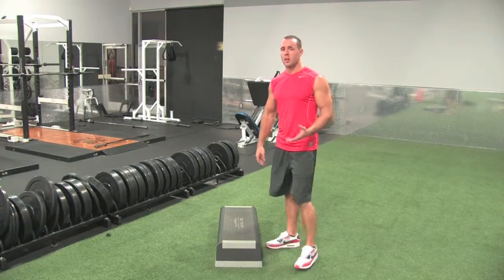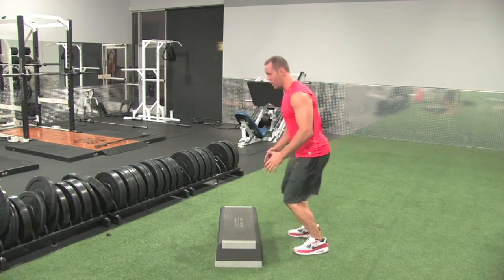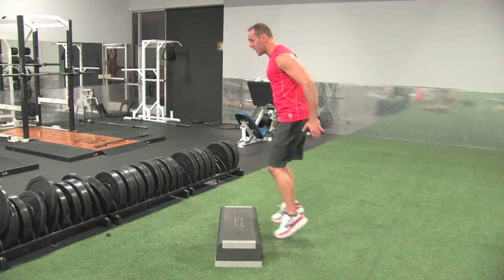But if you're doing small boxes and trying to get a cardio workout in, you want to be able to get the hang of just this. And once you get that down, start doing continuous jumps, down and up.